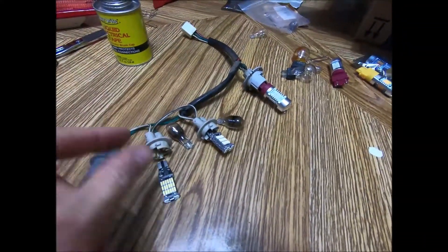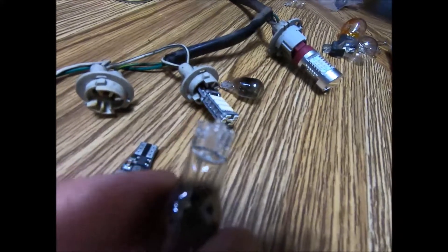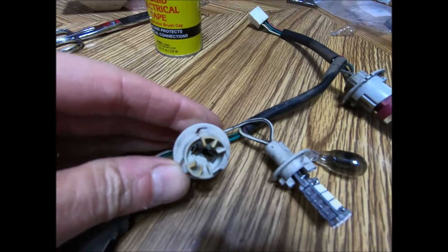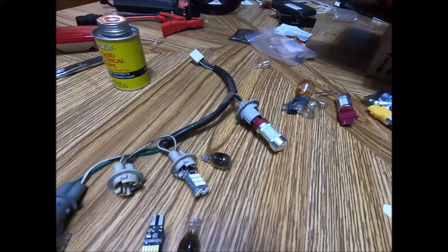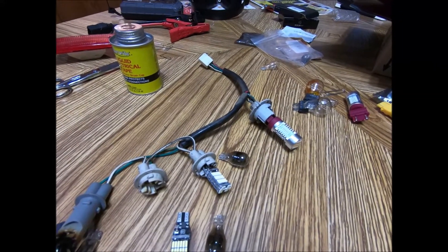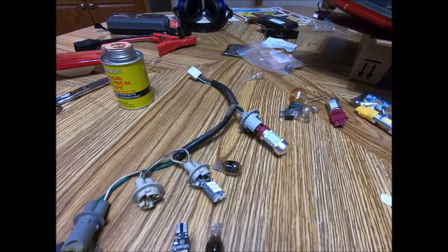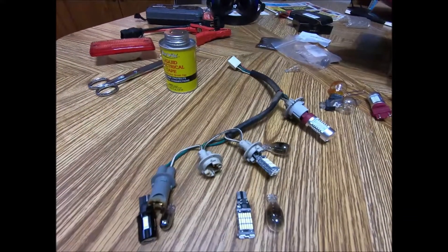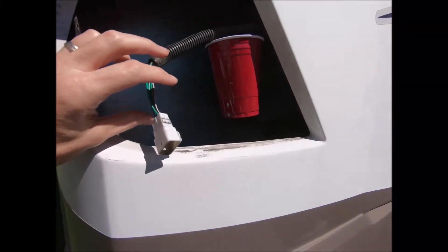I've gathered up all my goodies. I've got these nice LED bulbs - one thing I like is how wide the connection is compared to the old bulbs where they just had a tiny little wire, so the connections should be much better and match what's inside the socket. My plan is to do just one side, plug it all up, and compare it to the other side which still has the original bulbs. I also have a light meter so I could measure the lumens - that might be a better way to test.